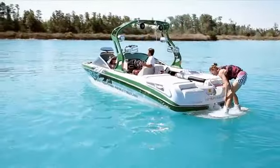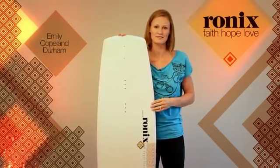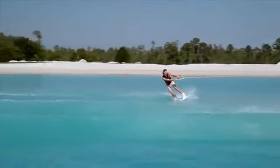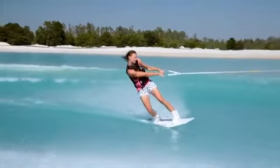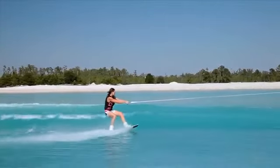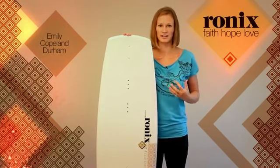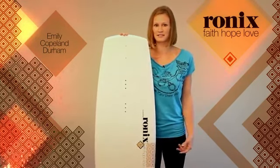Hey, what's up? I'm Emily Copland-Durham. I've been a pro rider now for 14 years, riding on Ronix for six years, and I'm super excited to bring out the Faith, Hope, Love 2012 edition, and I'm just really pumped to be a part of what Ronix is doing and how they're pushing the girls' side of things by creating great products that are specifically made for girls' needs.